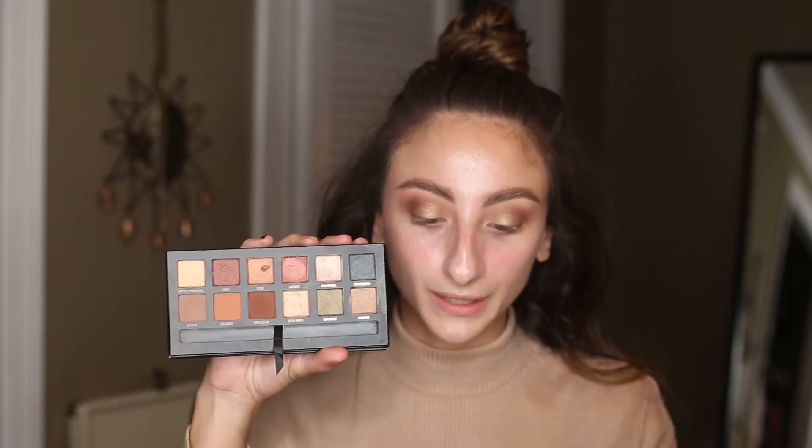Next, I'm going to be taking the color Bronx — it's like an olive green color — and I'm just going to put this right on the outer edge and the center of my lid. And I'll just slowly kind of blend it into the other colors.